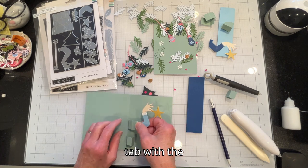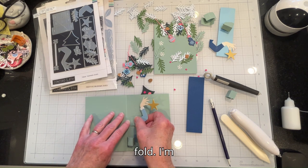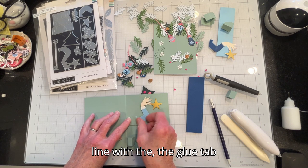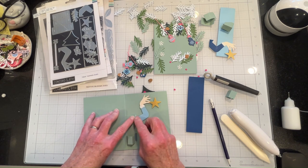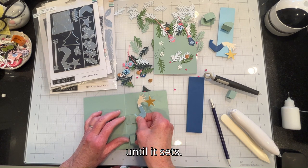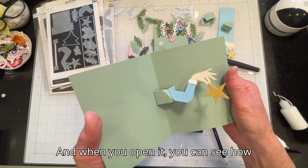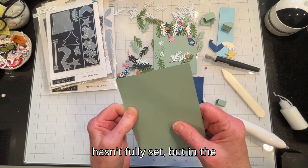I'm going to line up the glue tab with the score line on the fold. I'll try to align the glue tab with the score line, and hold it there until it sets. When you open it, you can see how the arm comes down. I don't want to open it all the way yet because I know my glue hasn't fully set.